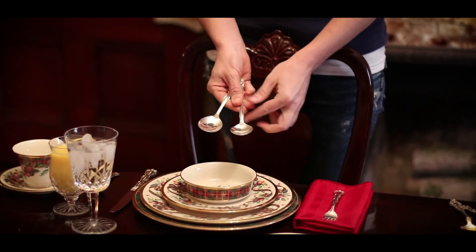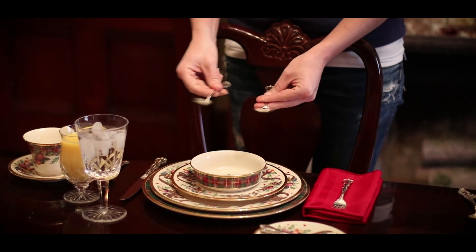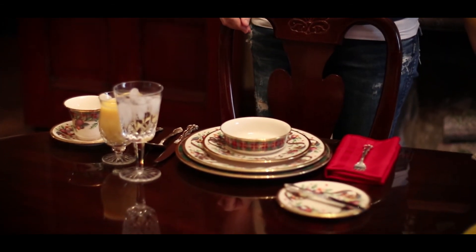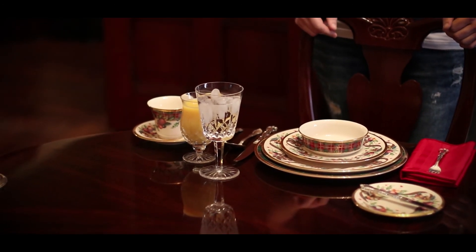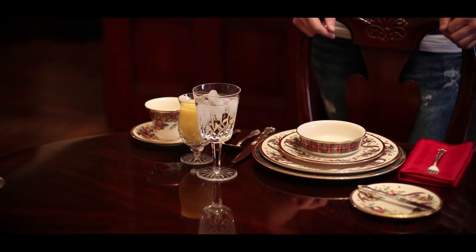When we set the table we use the place spoon, and if we were having a dinner where we serve soup, we would also place the soup spoon. Glasses are placed on the right above the knives and spoons. For breakfast we use a water glass and a juice glass — the water glass is placed at the tip of the knife, and the juice glass is placed diagonally to the right of the water glass.